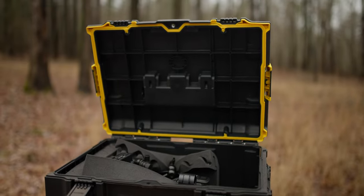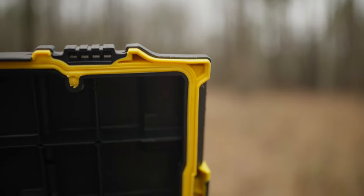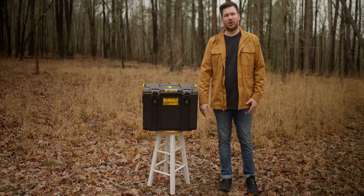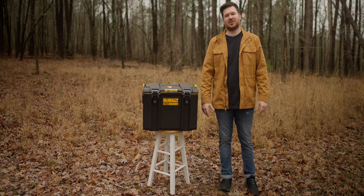The case is actually water resistant — it's IP65 rated because it has a rubber seal around the lid, but I highly doubt it's as waterproof as an actual Pelican case. I doubt I'll be throwing it in a lake anytime soon, but it's definitely worth the savings of $400.